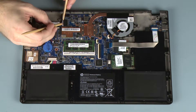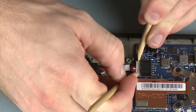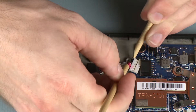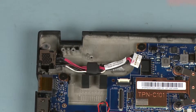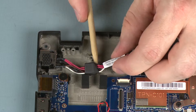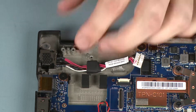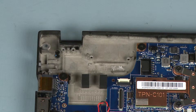Removal. Disconnect the power connector cable from its connector on the system board. Remove the power connector cable from the routing channel on the base enclosure. Lift the power connector out of its cradle on the base enclosure and remove.